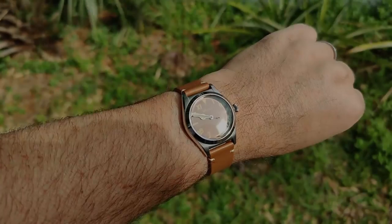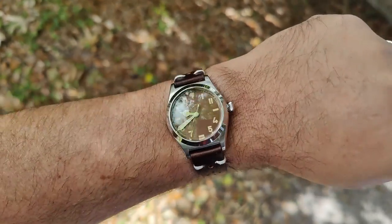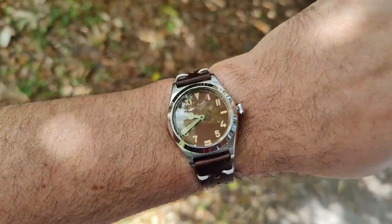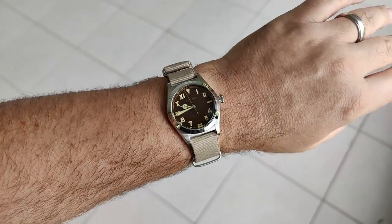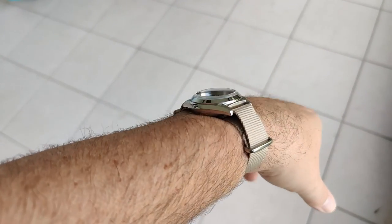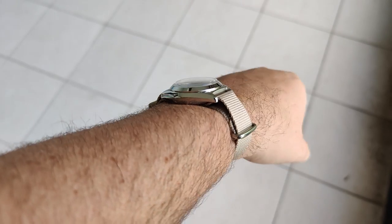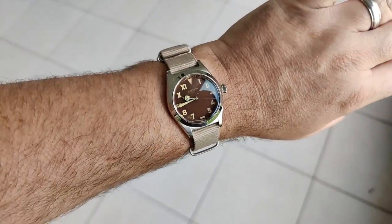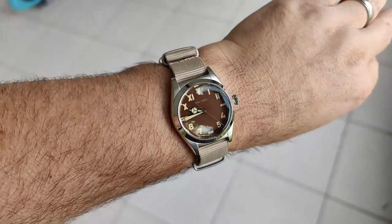Here we are on a brown rally leather strap — rally is probably not the right style for this watch, but I do like the color, it matches the dial pretty good. And here we are on a really light sand-colored NATO — it could be a little bit darker, I think that would help. You can see in the down-the-wrist shot it's lifted up pretty high. It definitely wears a lot better on a regular strap, but it's not unwearable and still pretty comfortable on the NATO.